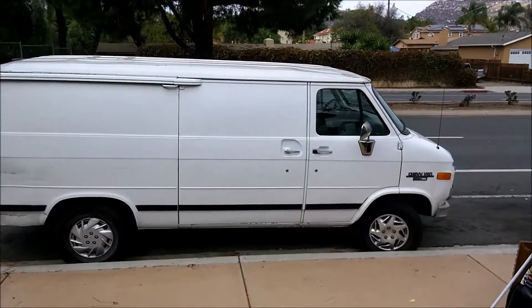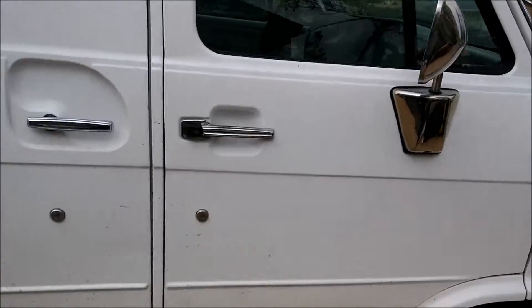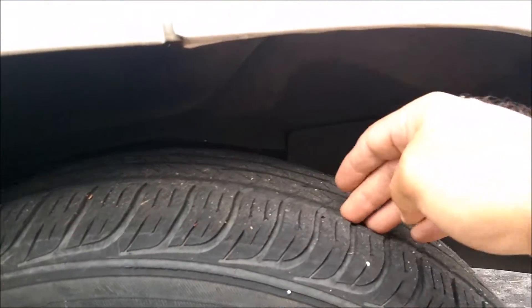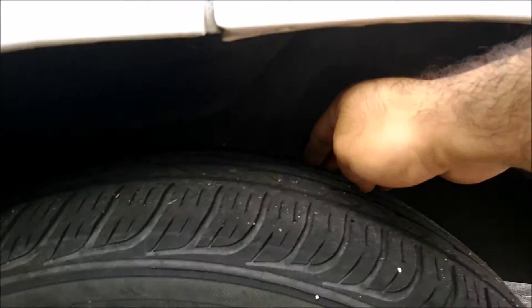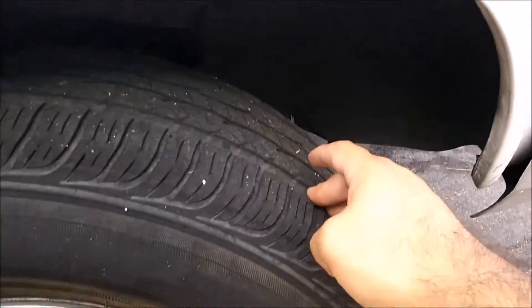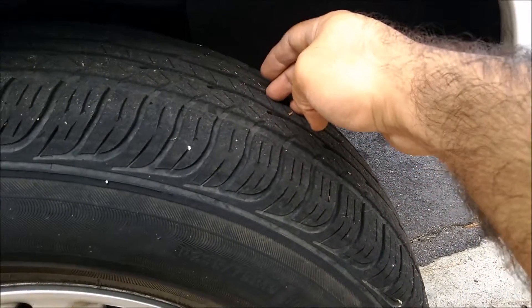I'm not doing swap meets much anymore because I put all my stuff on eBay. So I want to get a good look at this van. Let's take a look at the tires real quick — not bad, maybe the tread is a little... yeah, this tire might be getting a little bald. The tread is kind of going down a little bit, so that might need to be replaced.